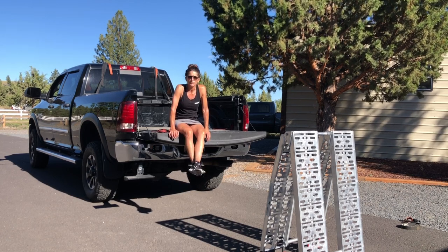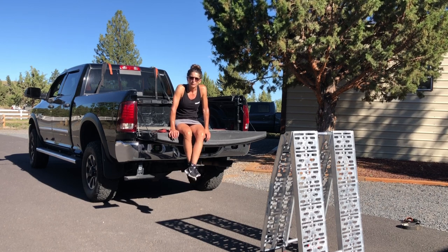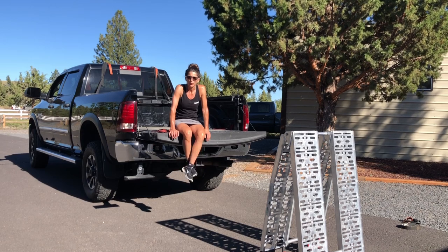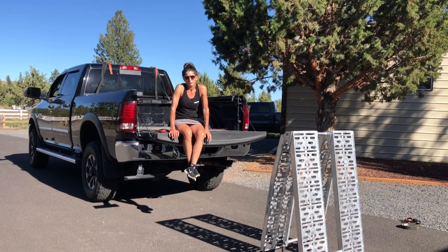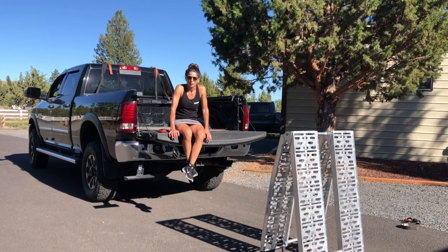There's also the option of finding a high spot at the track where you can back up to it — it makes it a little easier for you to get your bike out by yourself. And of course there's always doing it with your friends. So I'm going to show you my way today and I hope this helps.